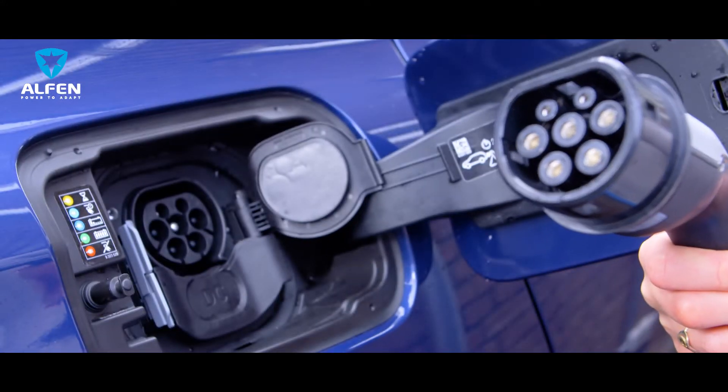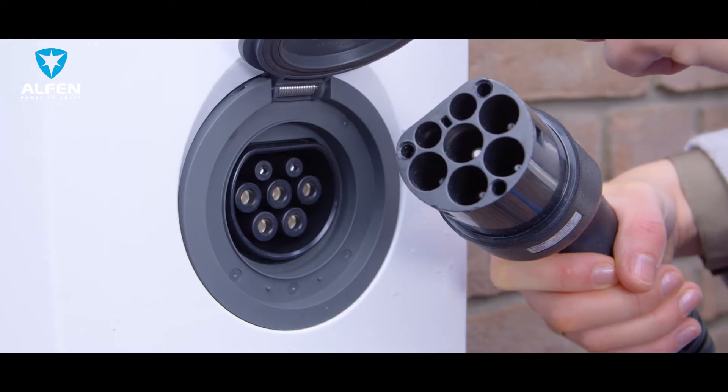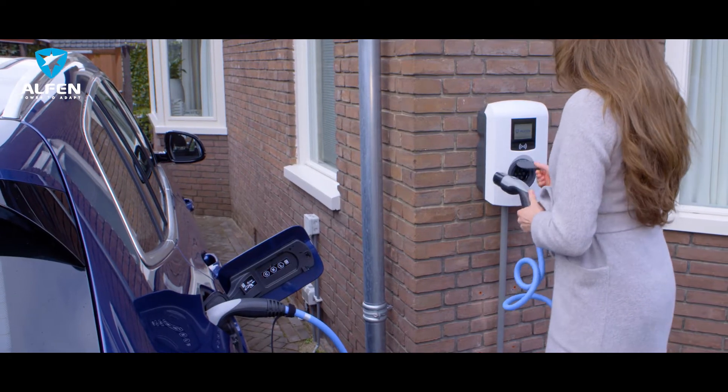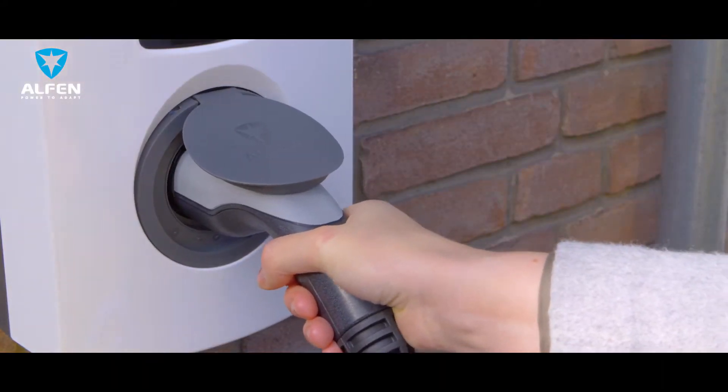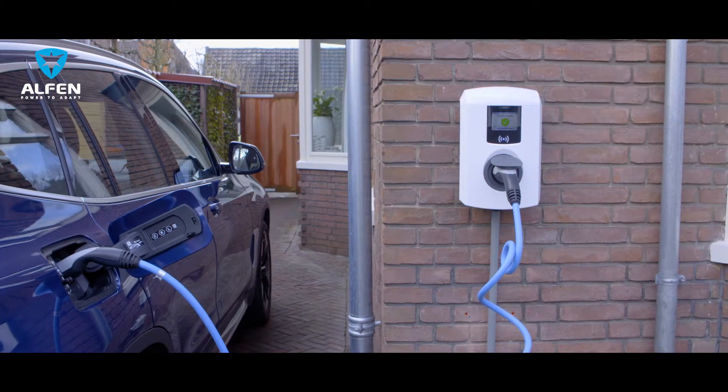To charge your car, first connect the supplied charging cable to the car and the other end of the cable into the charging station. Make sure that the charging cable is securely locked into both the car and the charging station.